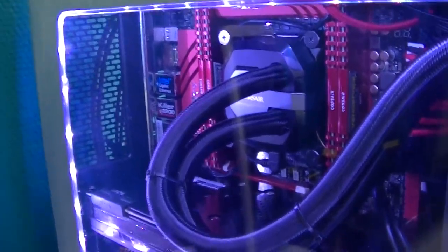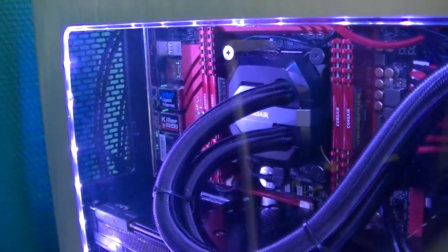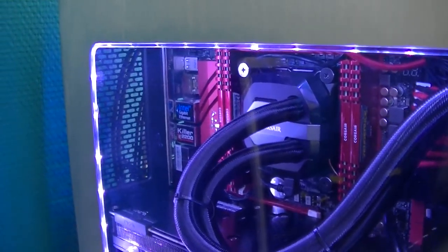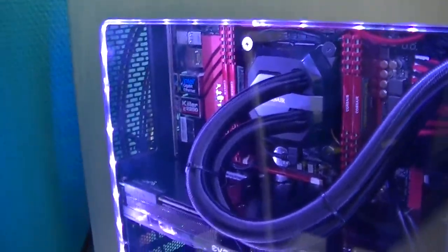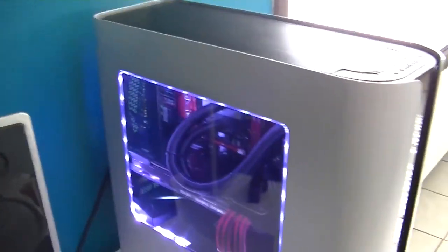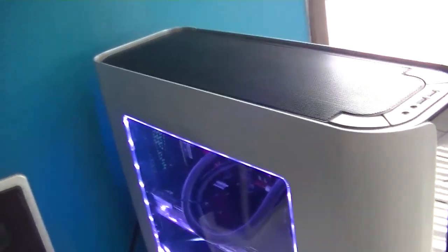On my big red build it was custom water-cooled, and I was hitting 4.6 to 4.7 GHz no problem, so I'll have to look into that. But overall I'm pretty pleased with this build and I hope you like it too. If you want more videos like this — just me vlogging and talking to you guys — let me know in the comments below. See you next time!